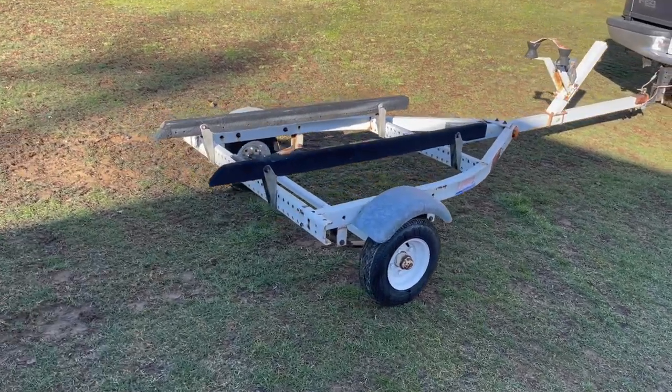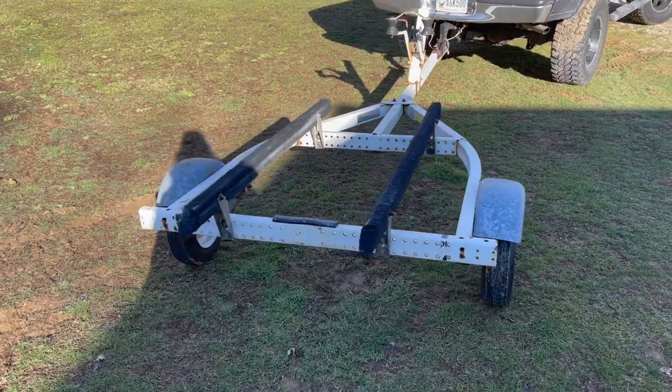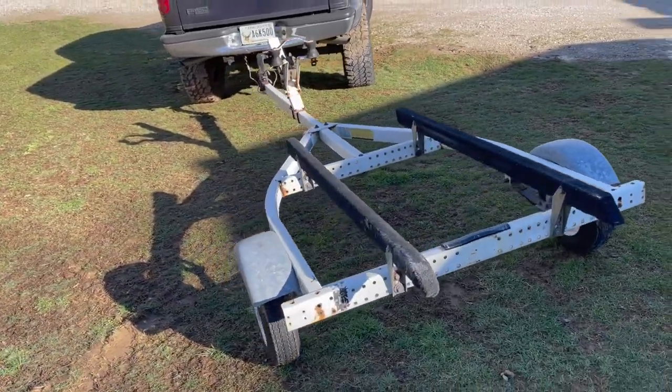Just bought a trailer for the Jon Boat. Gonna go home and put some parts on it — some lights and whatnot — and get it rigged up.